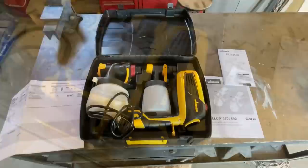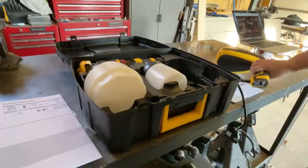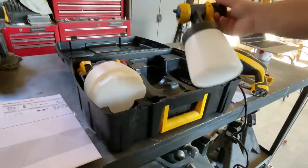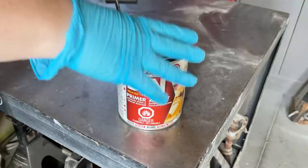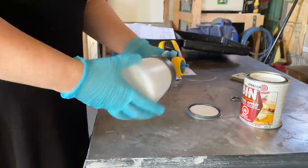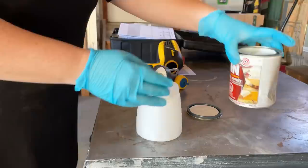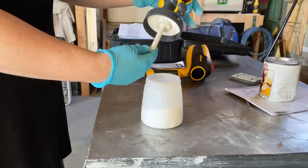Now I'm ready to prime. This is the Wagner Flexio 590, which is an electric turbine sprayer. It comes with two cups and two nozzles — the larger cup and iSpray nozzle are for large jobs like fences or walls, and the detail nozzle is for smaller pieces like furniture projects, so that's what I'll be using today. I'm using my favorite Zinsser BIN shellac-based primer. I should note that this primer will seize up and turn rock solid if it comes into contact with water, so make sure whatever you're pouring it into is completely dry before adding the primer.